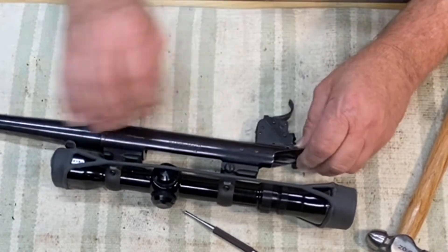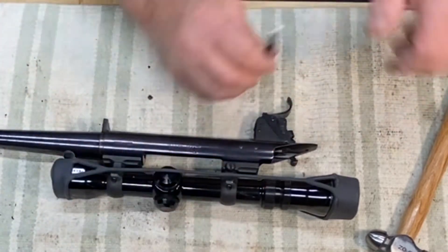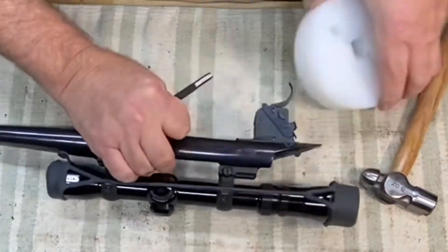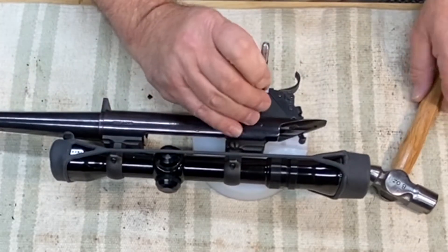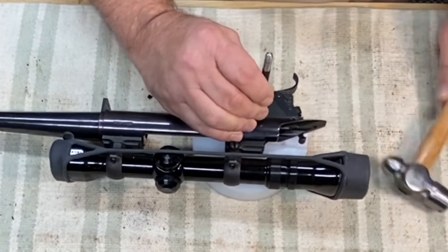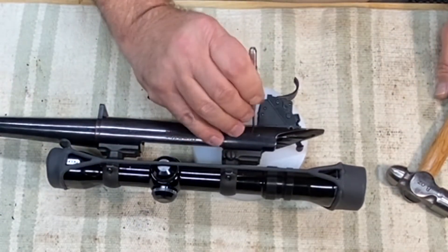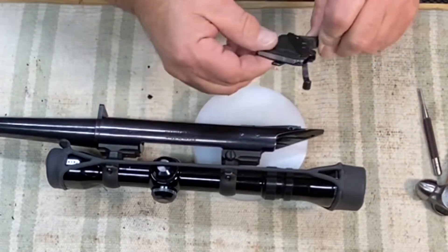You have to move that little bar there a little bit. I'm going to have to drive this one all the way out, just until this is loose. A little more. Pull that guy out.